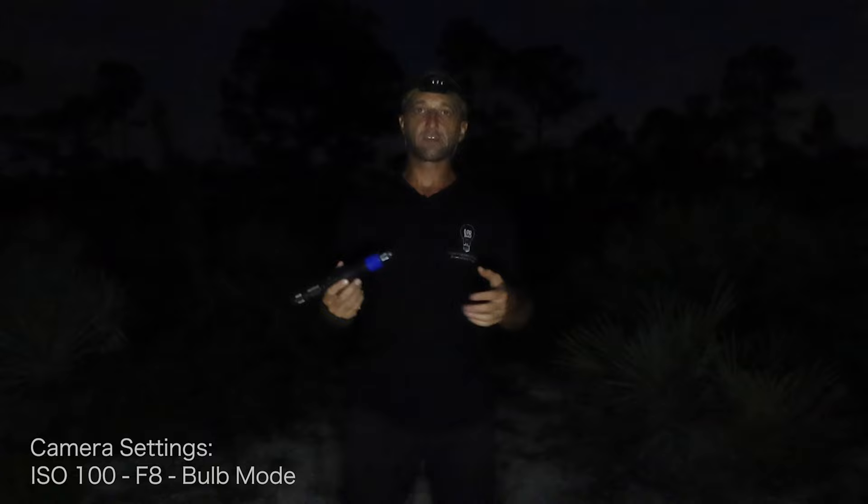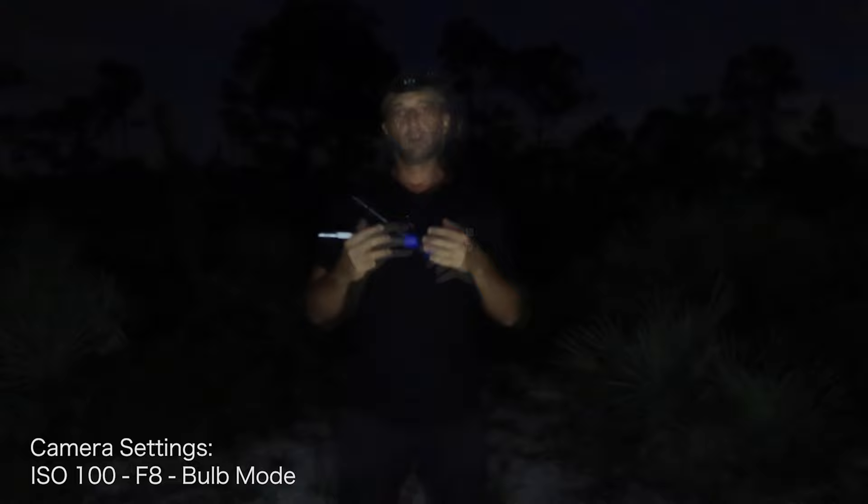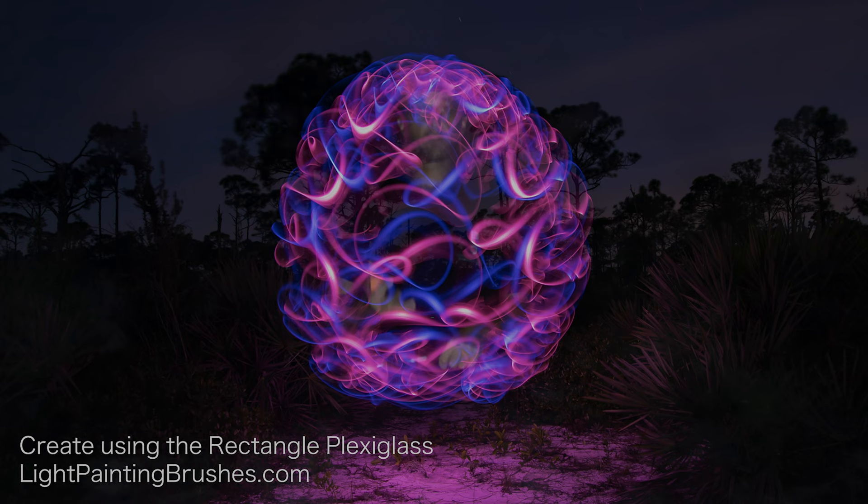Your arm stays the same distance away the entire time, and that way you'll create a nice symmetrical orb. The settings that I'm using for this are ISO 100, f8, shooting on bulb mode. Creating an orb like this just using the two light pens is going to take maybe a minute, two minutes, something like that. But these can get super complicated with really long exposures if you add in a bunch of different tools and different textures.